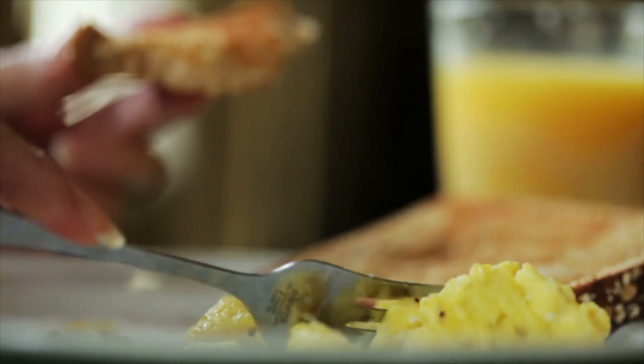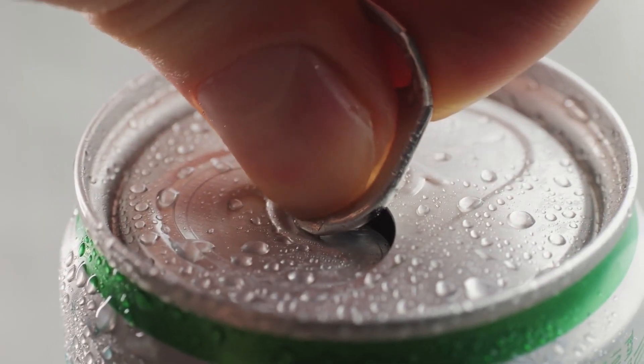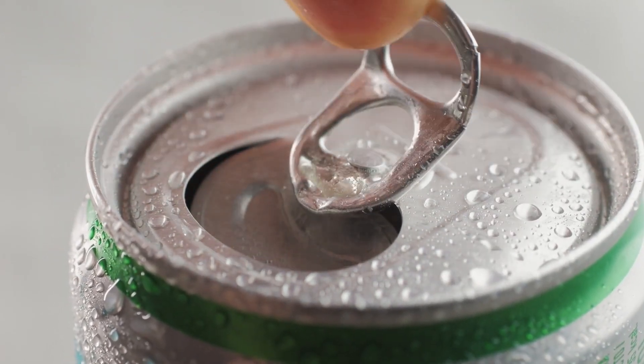Ultimately, making the perfect scrambled egg is more complicated than implementing one simple trick. But if you're looking to pep up your eggs, adding some bubbles can be a great start.